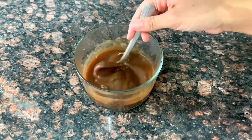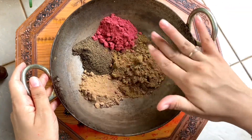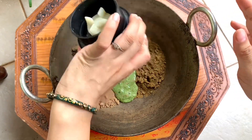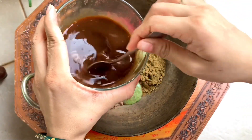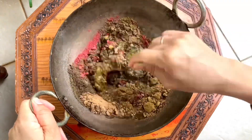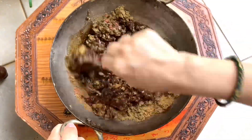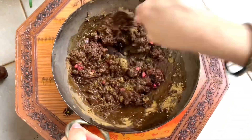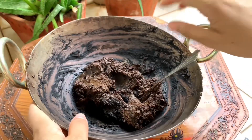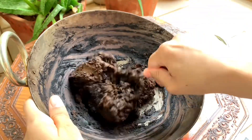Now we have to apply the paste to the hair. Make sure the hair is dry. We have mixed coffee and tea into the hair mixture, which is good for your hair. The hair is healthy. We should apply the hair color and leave it dry for 4 hours.